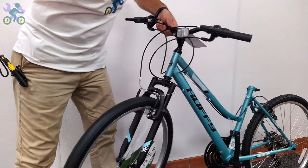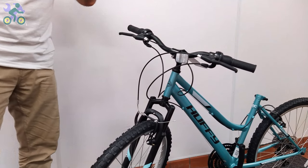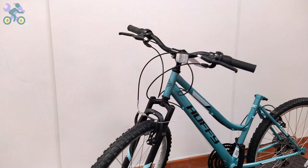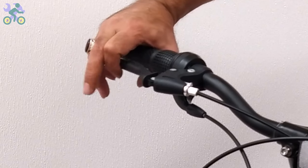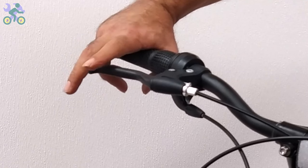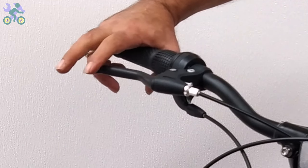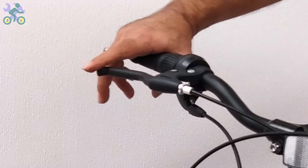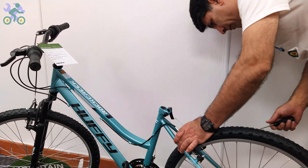Test the brake by moving the front wheel and pressing the brake lever to make sure the brakes are set correctly. If the rim is warped or bent, I've made a video on how to fix it — the link is in the description below. Ideally, the distance between the brake lever and the grip should not be less than half a fist. If necessary, do the same process for the rear brake.